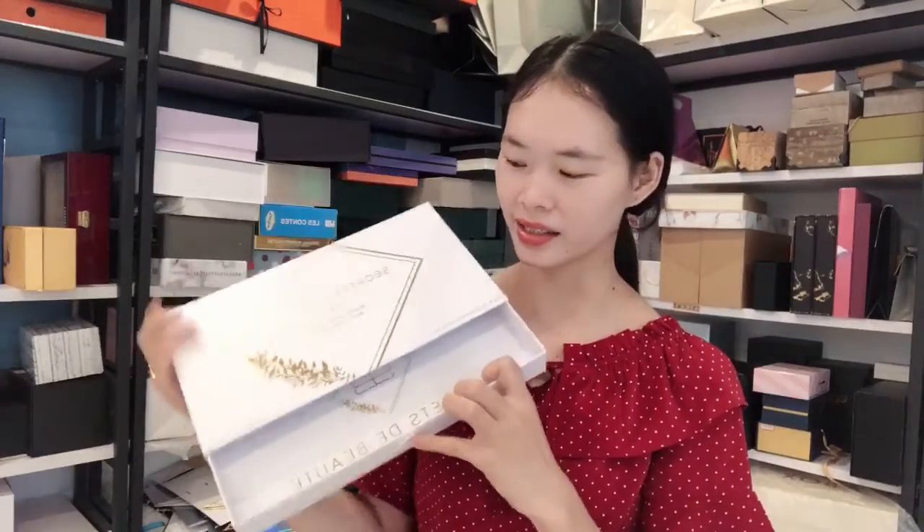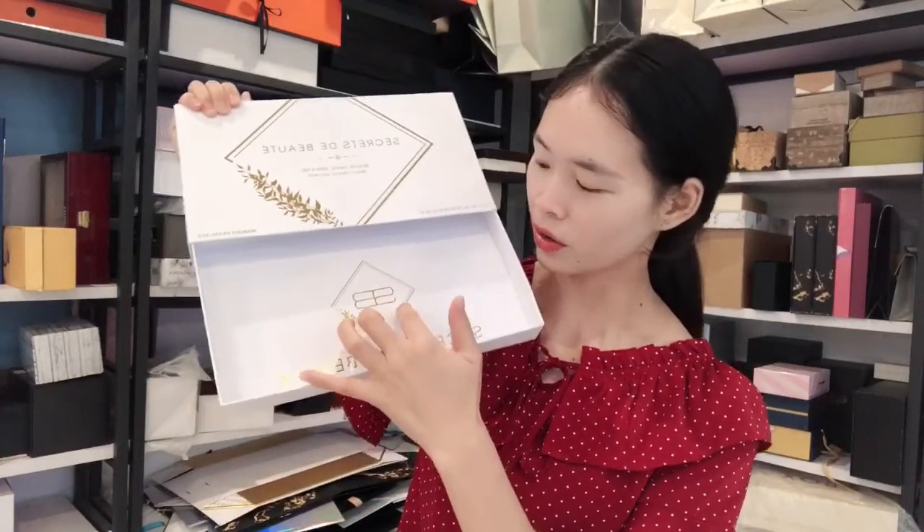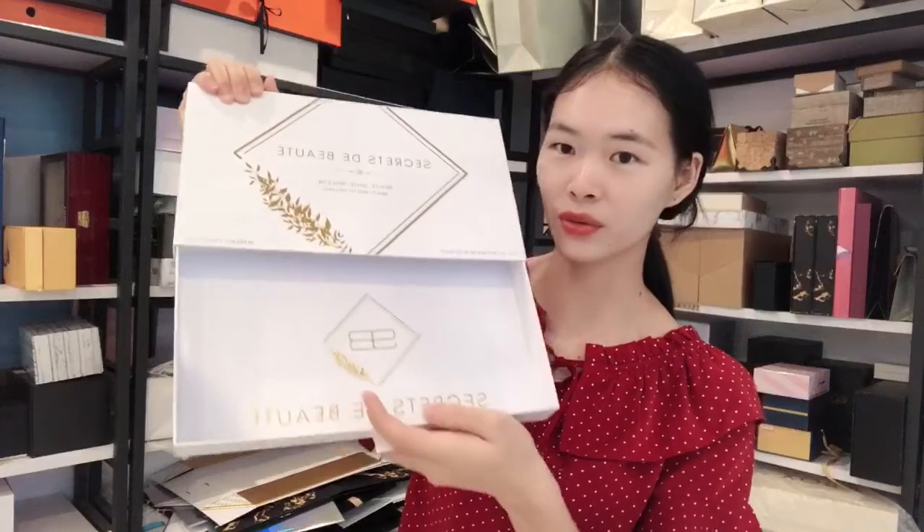When you open this box, here is the rainbow interior. We can customize the size and the colors at your request. The inside looks like this — there is a gold foil logo on this part too.